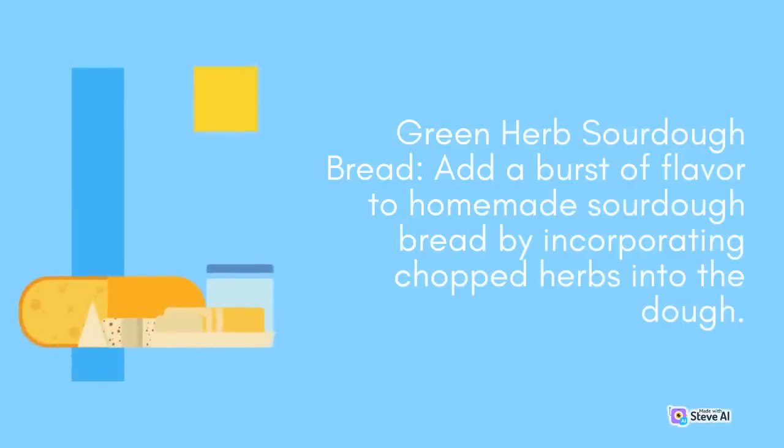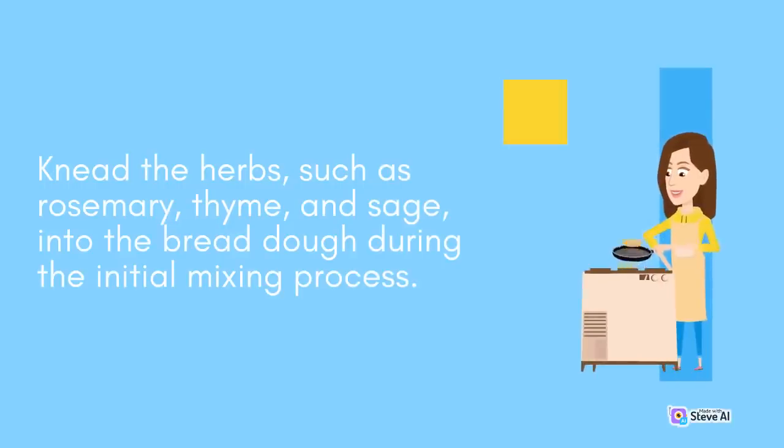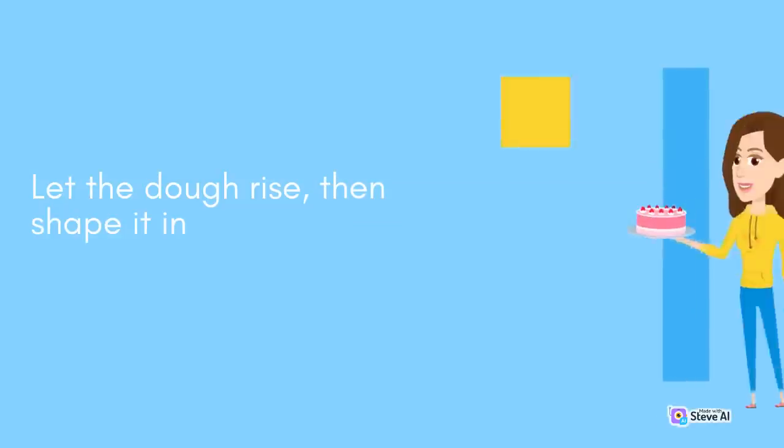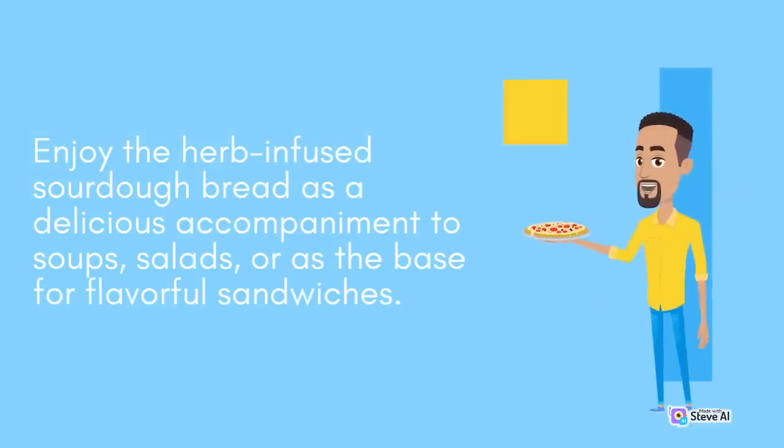Green Herb Sourdough Bread: Add a burst of flavor to homemade sourdough bread by incorporating chopped herbs into the dough. Knead the herbs, such as rosemary, thyme, and sage, into the bread dough during the initial mixing process. Let the dough rise, then shape it into a loaf and bake it until golden and crusty. Enjoy the herb-infused sourdough bread as a delicious accompaniment to soups, salads, or as the base for flavorful sandwiches.